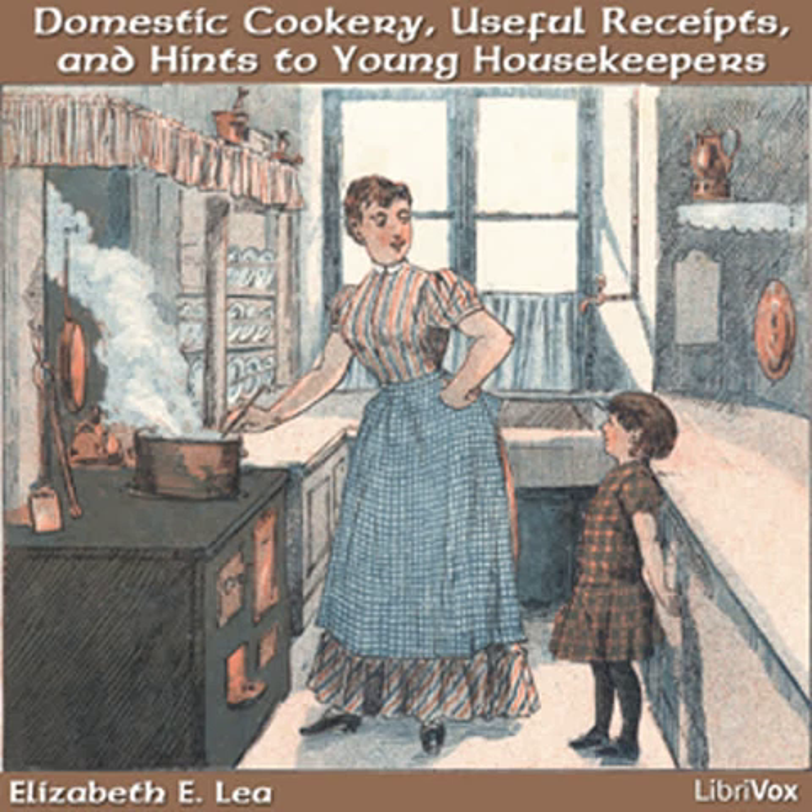To stew ham. Cut a slice of ham into small pieces and pour boiling water on it. Let it soak a few minutes to extract the salt and stew it in a little water. Just before it is done, put in some cream and parsley. If you boil ham that is uncooked, it should always be soaked in water a few minutes.